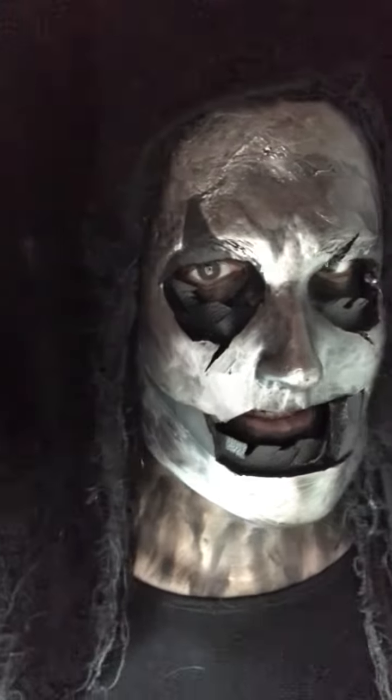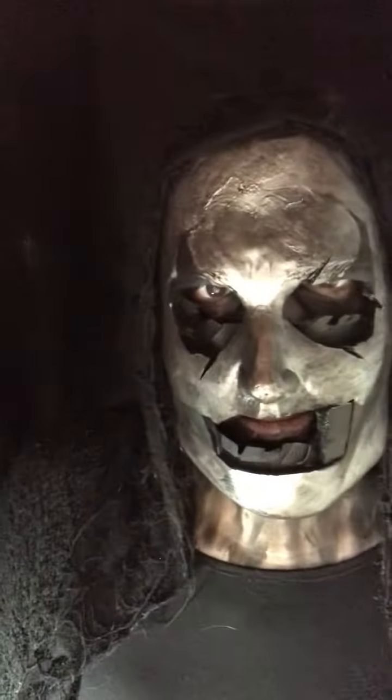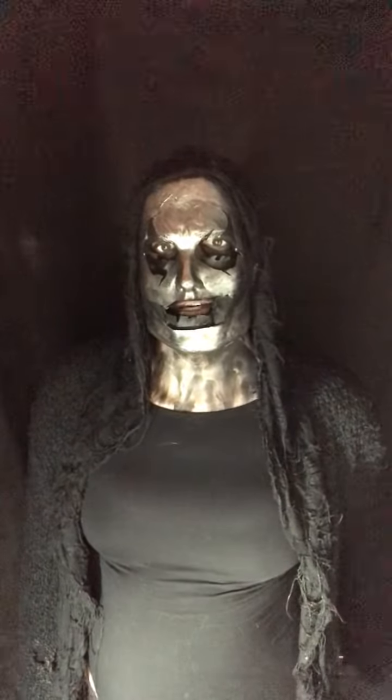I think the mask is finished now, I really like this. Thank you all for watching, see you in the next video, bye.